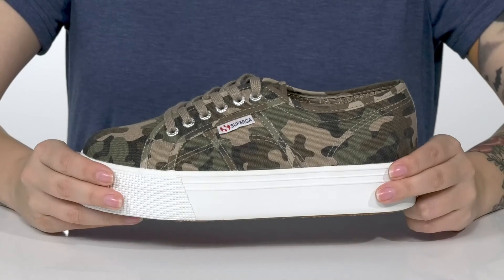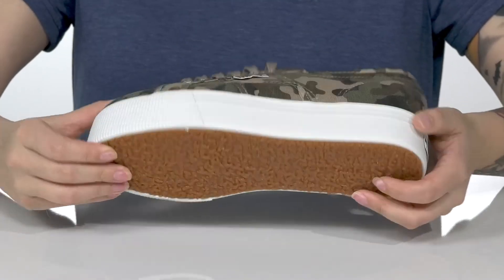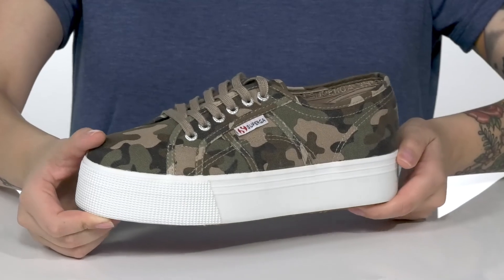That platform style midsole is going to push you up around an inch and a half in height. Underneath there is a grippy outsole for traction, and I think these would pair very well with a denim skirt.